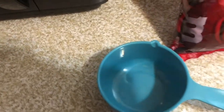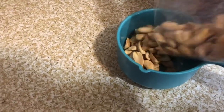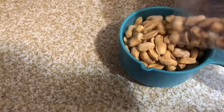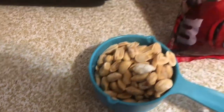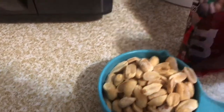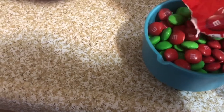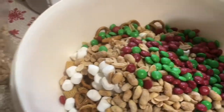Next I'm going to add two cups of dry salted roasted nuts. You could use any sort of nuts you want — mixed nuts work great. You can omit the nuts if you have a peanut allergy. I like the crunch and the salt of the peanuts. Then I'm going to add one bag of holiday M&Ms, which is going to be a cup and a half.